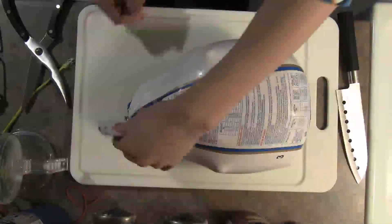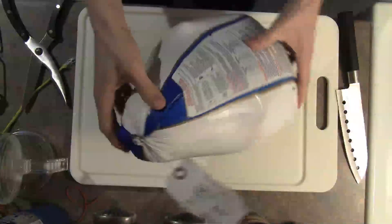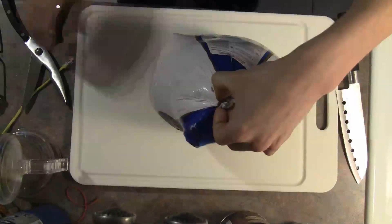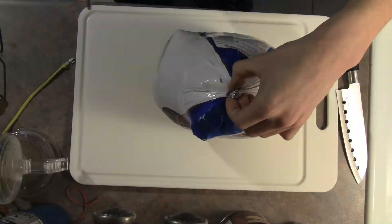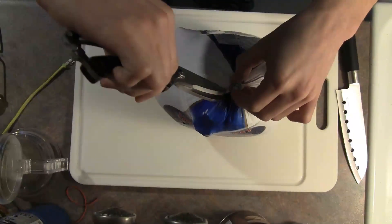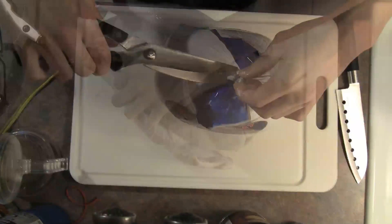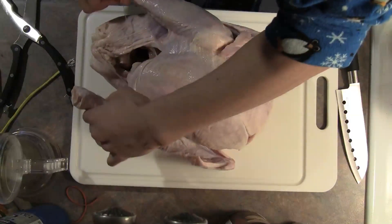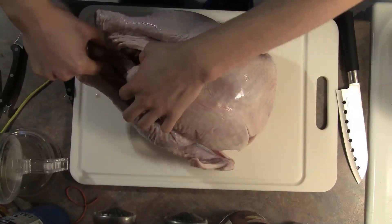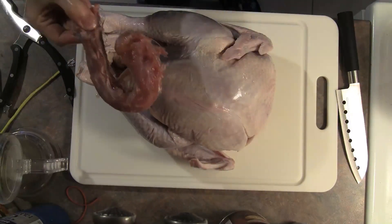Preheat your oven to 450 Fahrenheit or 230 Celsius. Start with a turkey — the one here is about five kilograms, which is a good size. Unwrap it, then take a peek inside the abdominal cavity for the neck or any giblets, and remove those and set them aside for now.